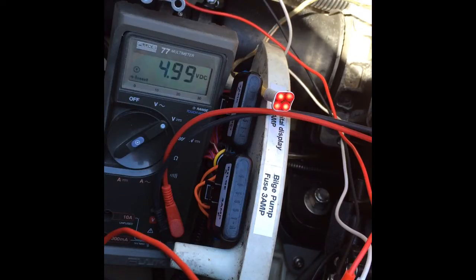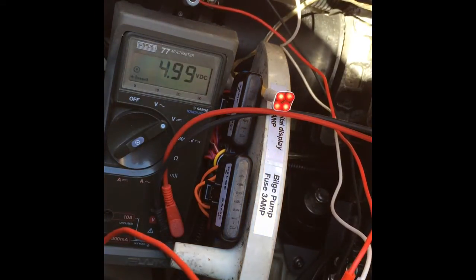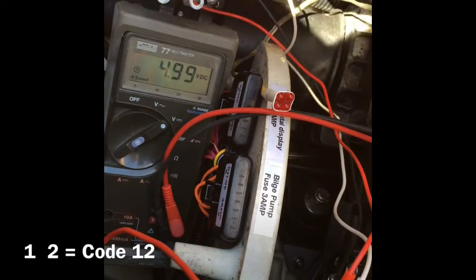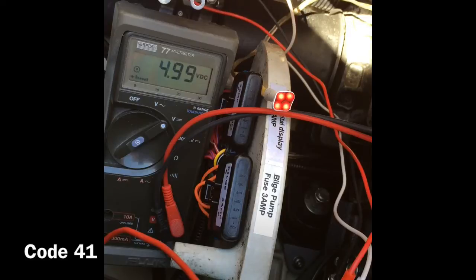The code sequence always starts with a long light, then: 1, 1, 2 — 1, 2, 3, 4, 1. That was code 41.